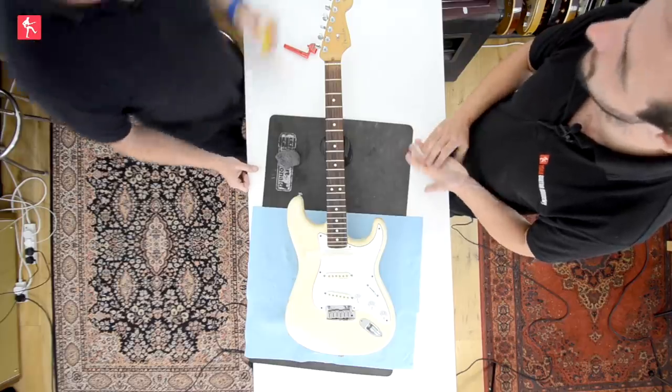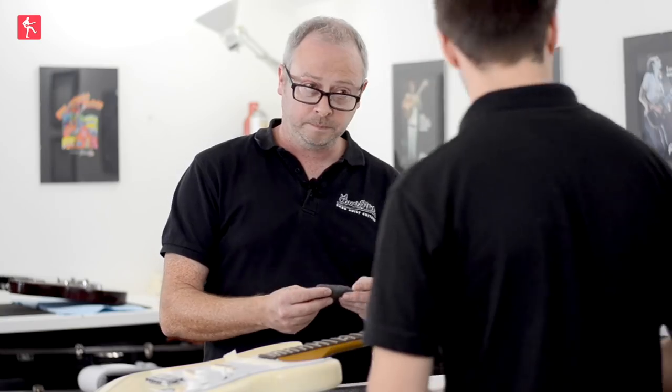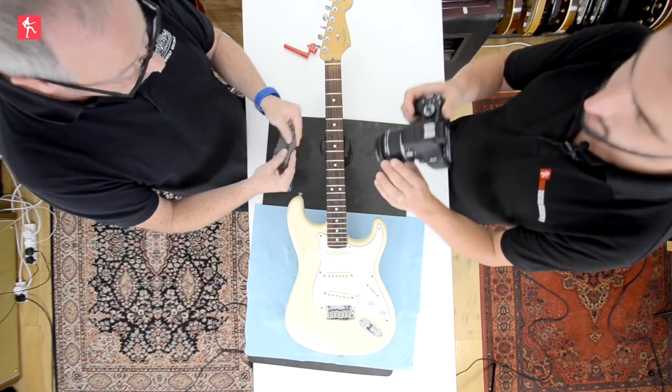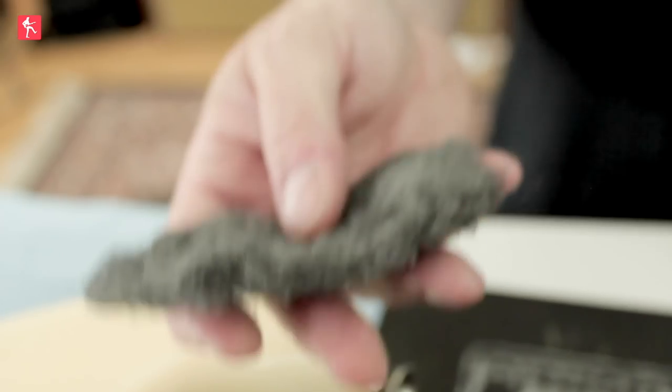I'm probably getting Dan in a bit of trouble here, but this is Dan's guitar. So Dan's going to be very happy with this once it's all shiny — it's going to feel like a new guitar. Absolutely. So this is 4-0 wire wool — let's get a lovely closer look at that. You can see this is very fine. This is furniture polisher's wire wool.